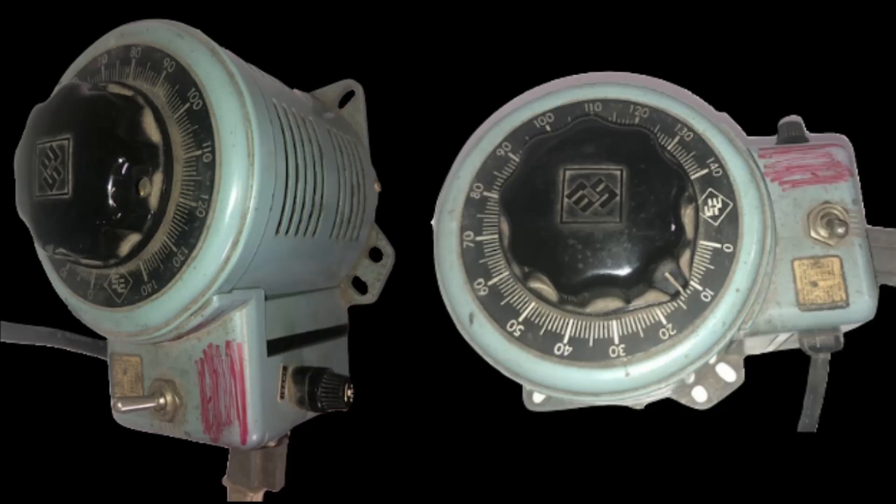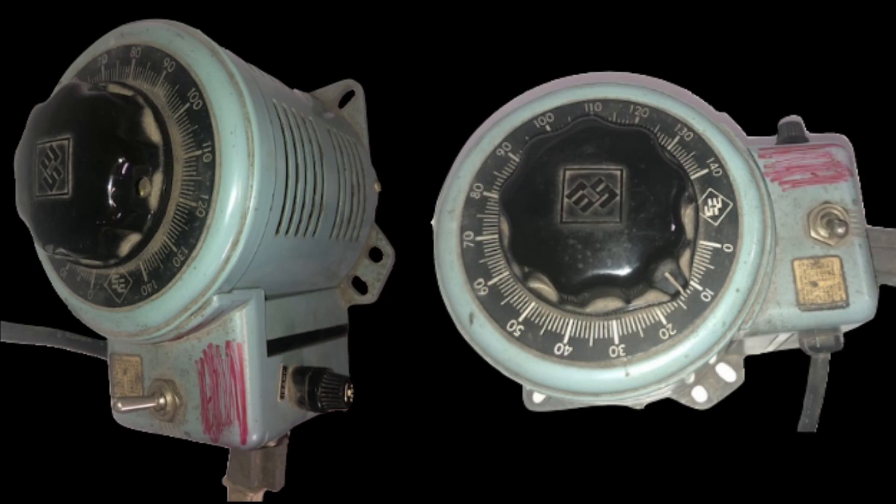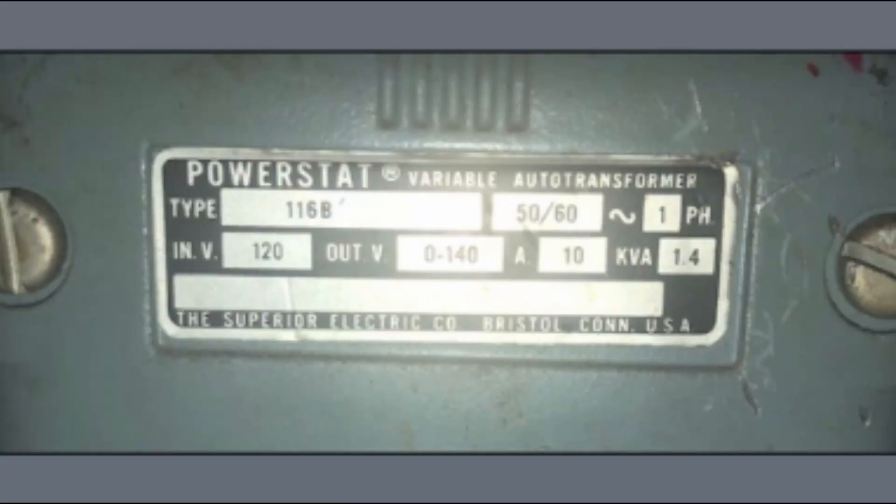Hello everybody and welcome to Clark's Place. Today we're going to discuss a transformer and how you can use it to test your AC components. I've got pictured here the one I've got — two different pictures in this first slide showing an old transformer I got the idea to use for testing pinball machine parts that require AC voltage. This is a type 116b: input voltage is 120V so it plugs into the wall, and the output voltage is zero through 140V, so you can crank the dial all the way up to 140. There'll also be some links below to transformers that will work and accomplish the same thing you'll see in this video.